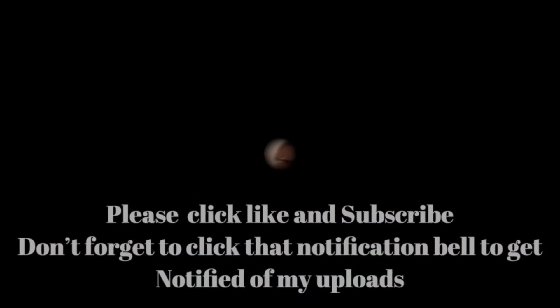I do have a good project coming that I promise you will be interested in. So as always, I'll see you in the next video. Bye.